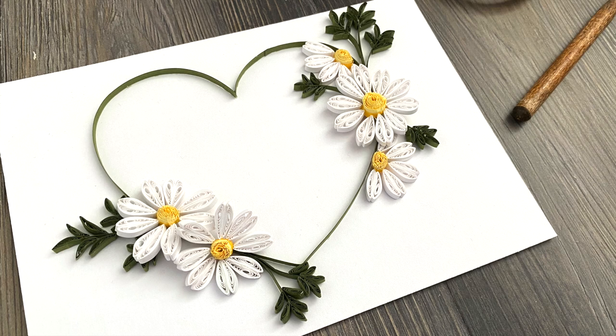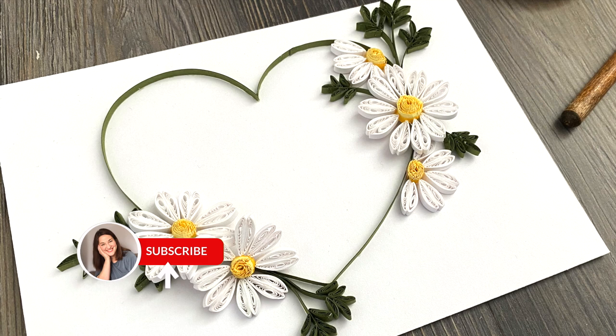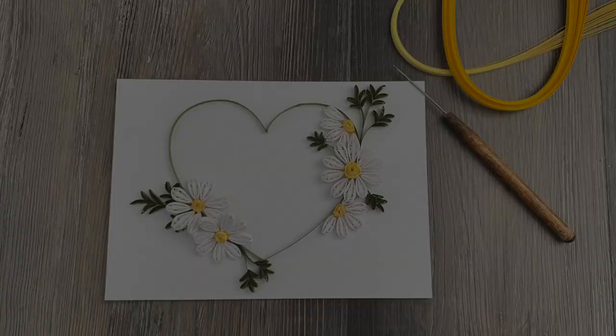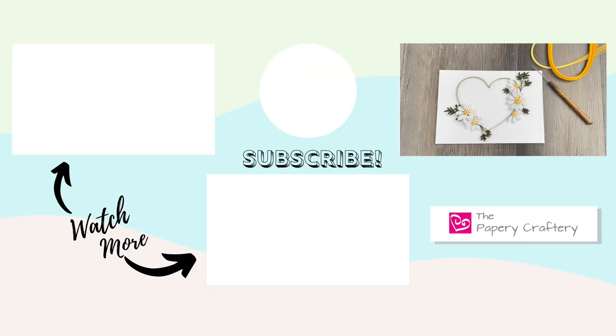As always, leave any questions you have about any of the techniques I used today down in the comment section and I'll answer those as quickly as I can. I will link to the supplies I use, the paper colors, any other videos, and the heart template down in the description box below the video. Don't forget to like and subscribe so you can be notified the next time I share a video. I hope you enjoy this one — I'll see you next time, bye bye!